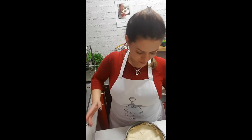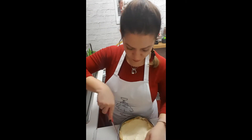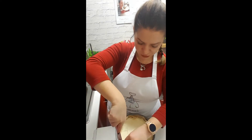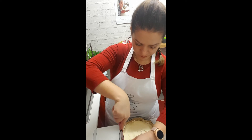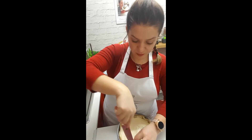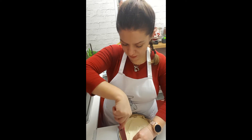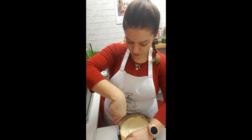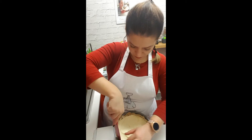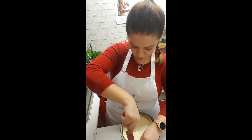Hi guys, Christina here — part three of the cheesecake. We had to leave it in the fridge overnight. Here it comes out of the fridge. I've only removed the cling film because I want you to see every step. You're supposed to fit a knife slowly through the edges first, although it's been buttered on the edges, it's still a bit stuck as you can see.